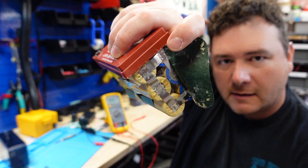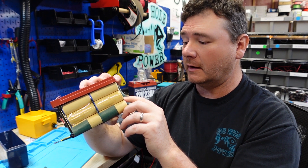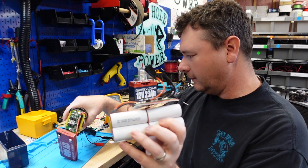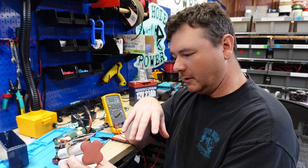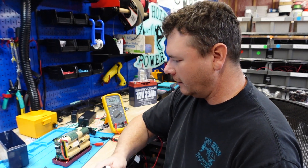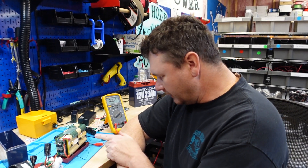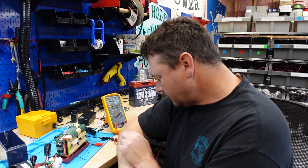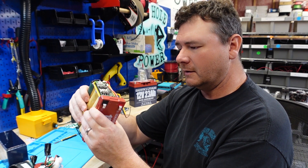Even the spot welding on this pack looks better. On the 7 amp hour they had only four spot welds per connection; on this one you have six, and some cells have eight spot welds — that nickel strip isn't going anywhere. Here's that 7 amp hour I tore down last video. If you haven't watched it, I was not happy with almost everything about that pack. This 10 amp hour has changed my mind. The cells look like they're the same size — 26650s — but I'm not going to remove the protective coating.